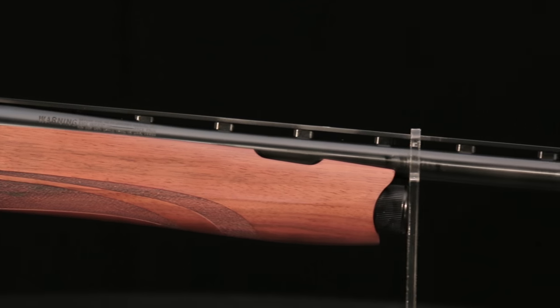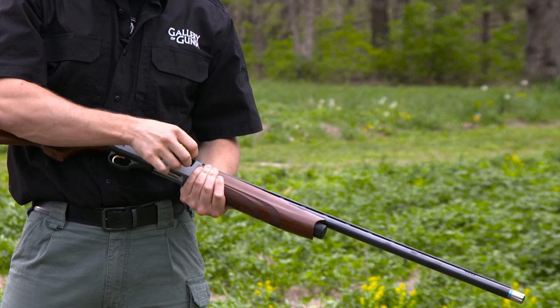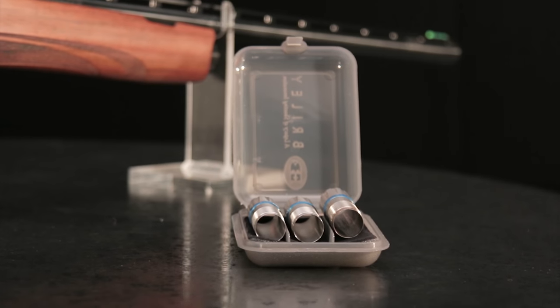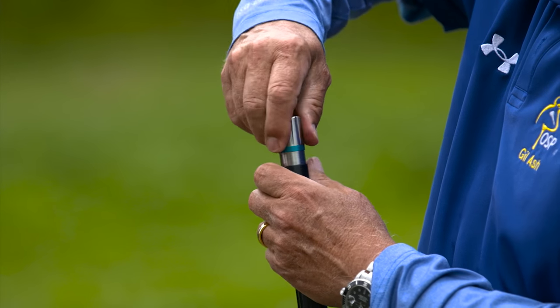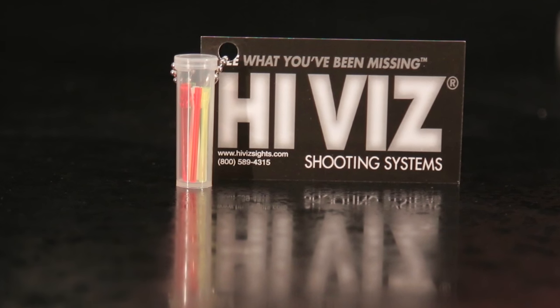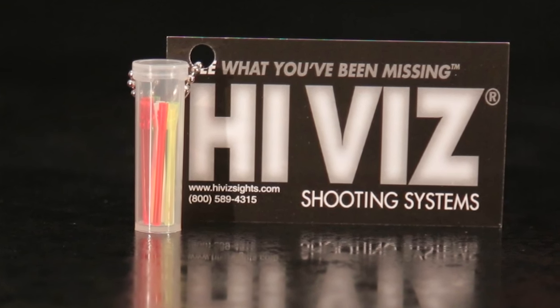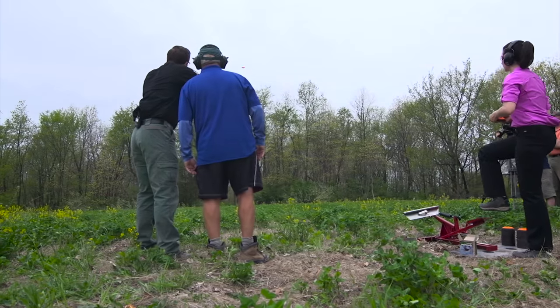The 28-inch barrel has a ventilated rib to disperse heat waves when you are firing fast, and is ported to reduce muzzle climb. It has a 3-inch chamber that lets the 930 double as a hunting shotgun. The Pro Sporting is provided with choke tubes manufactured by Briley — they extend beyond the muzzle and are knurled for easy installation and removal. The plain old brass bead is long gone in competitive shotgunning, and the Pro Sporting is fitted with the Hi-Biz Tri-Comp system, with no fewer than 9 light pipe vibroptics in 3 colors and 3 different shapes, letting you get a sharp sight picture in any lighting conditions and against any background.